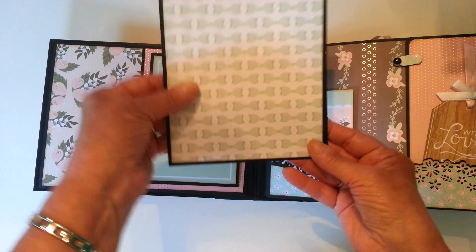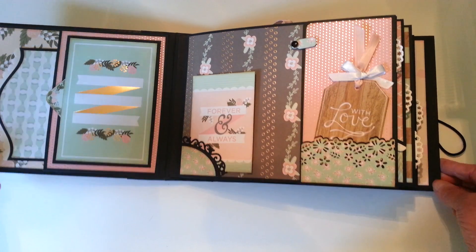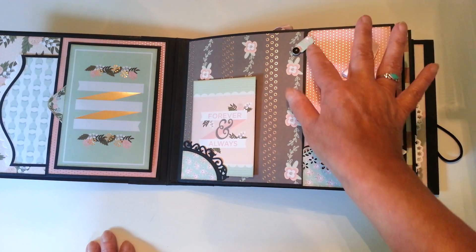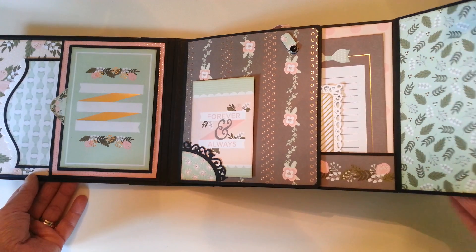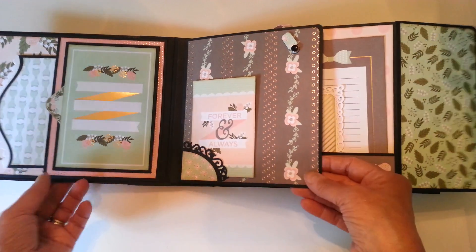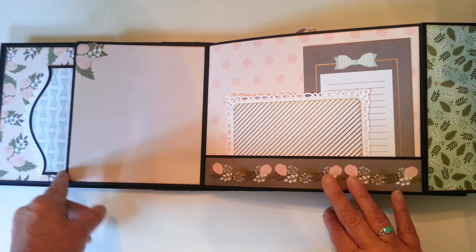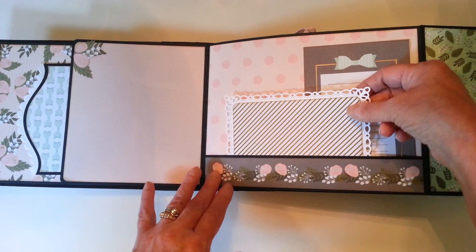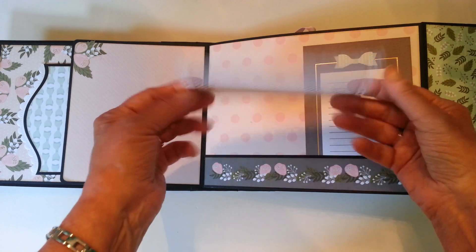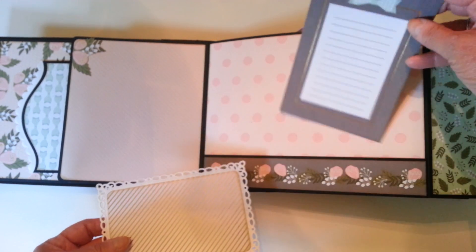And a good size photo mat here. The next page has a swing tab here — this opens out. And a larger flap here opens out this way. That's just a little flowers cut from the design paper, a photo mat, and another journaling tag.